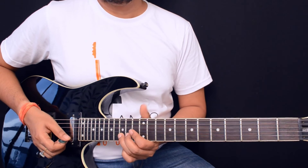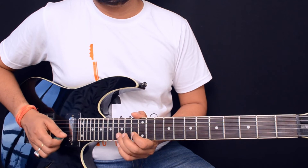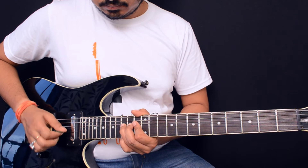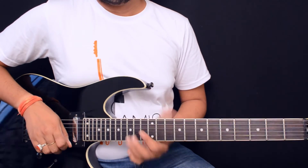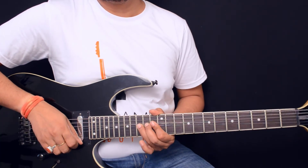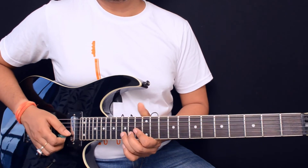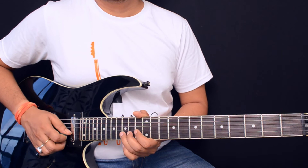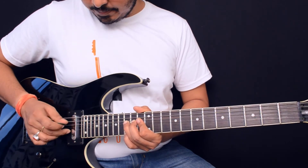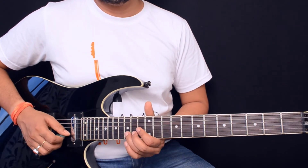Then you go to the 15th fret second string and bend it up a whole step. Don't release the bend — hold it — and bring your little finger on the 15th fret first string and pluck it twice. Then you again pluck the bend string and pull it off to the 13th fret. It's a bit tricky so take your time.